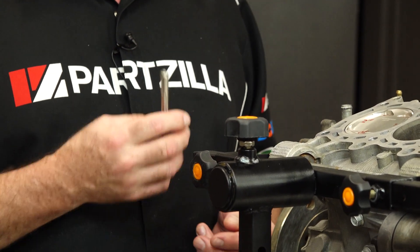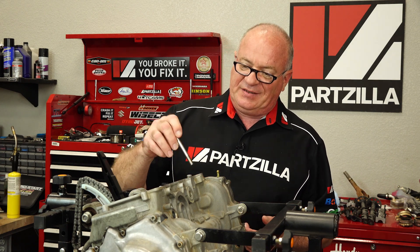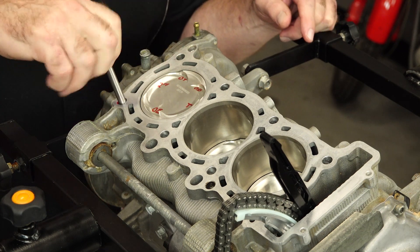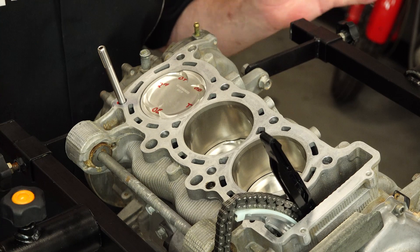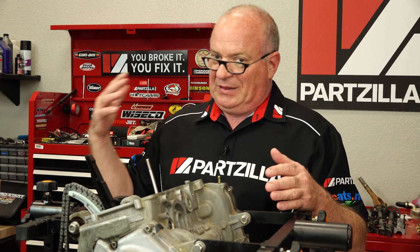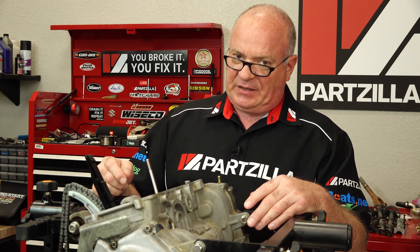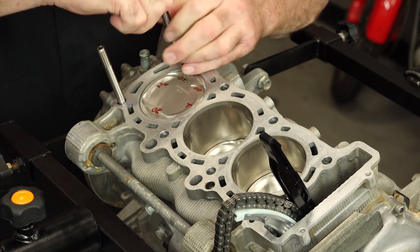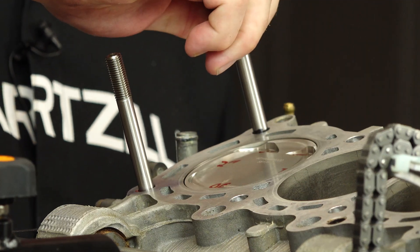The studs I decided to go with are manufactured by ARP, well known throughout the industry. This particular variant is the 625+. The installation process is pretty straightforward — just bottom them out finger tight. There is no torque involved. I'm going to be using red Loctite to hold them in place on each one; not mandatory, it's just the way I prefer to do it. Once you put the red Loctite on and bring it down finger tight, you don't want a lot of time to pass because you want the final torque on the bolts done before that red Loctite sets up. Note that the threads above your water pump are open down there, so don't force it past, otherwise it has a chance of hitting those inner gears. On that one, go all the way down and back it up just a half turn.